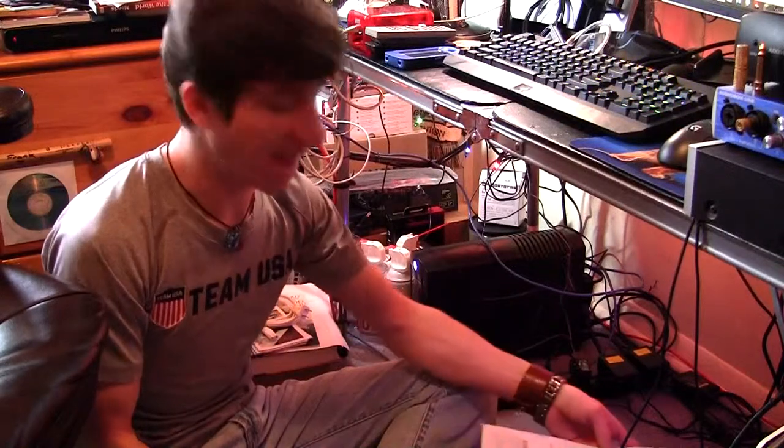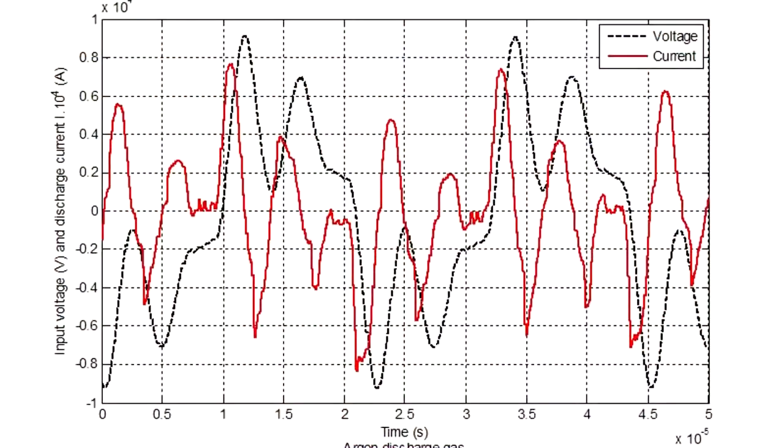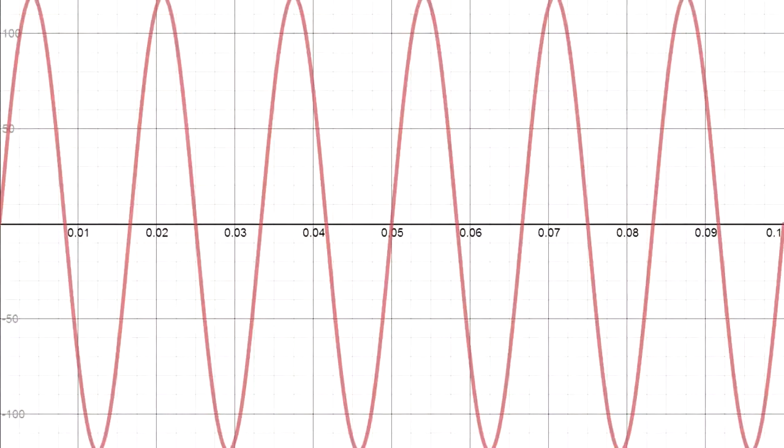This is a really cool unit because of a lot of the different built-in features it has. One of them is that 60 hertz cycle power is generally very spiky. If you look at it on an oscilloscope, the 60 hertz cycle is like very spiky and generally not a smooth line. This unit has ways of smoothing out the power, so you technically get what's known as cleaner power.